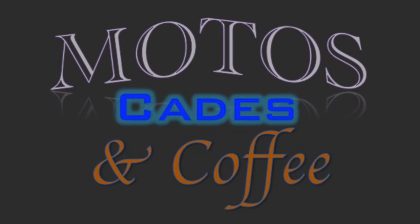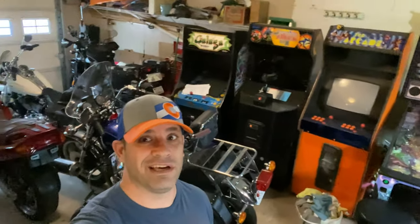Welcome to Moto's Cades and Coffee. Good morning everybody. It's Andy from Moto's Cades and Coffee, and my garage is getting full.